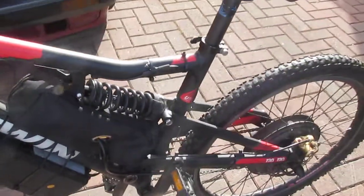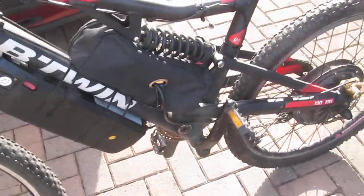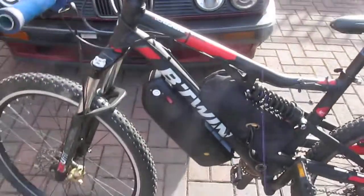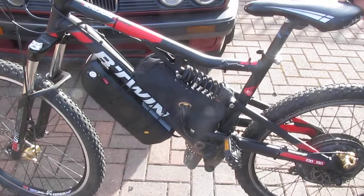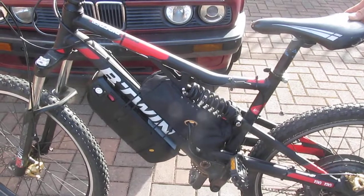Nice B-Twin Rock Rider 520S, full suspension, ready for off-roading and tracking. Nice and fun. We'll see what happens on another build and do another one. Keep up to date and you can see what happens. Ciao, bye!